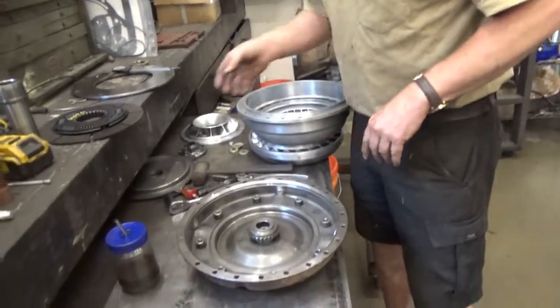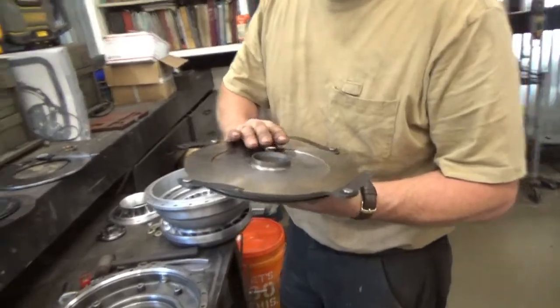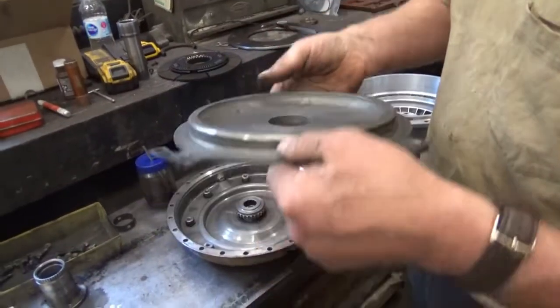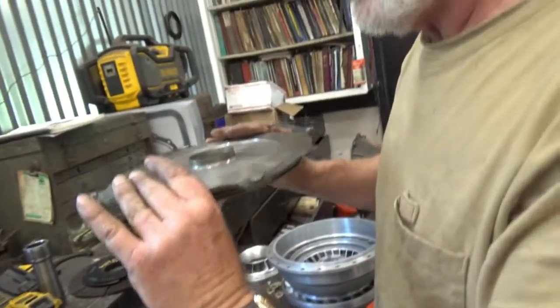So we're going to start with our torque converter reassembly. The thing's been sitting around here long enough, so we're going to start to put it back together. We have our parts all cleaned up and we've checked them over for major flaws, and there's nothing particularly conspicuously wrong with anything. So we're going to go ahead and put it back together, and the first step would be to reinstall the piston rings on the back of the direct-drive clutch piston.